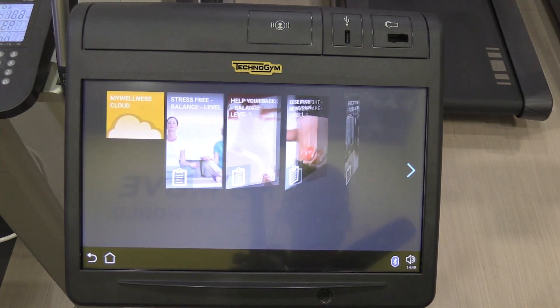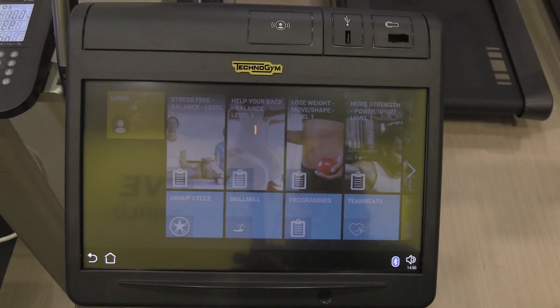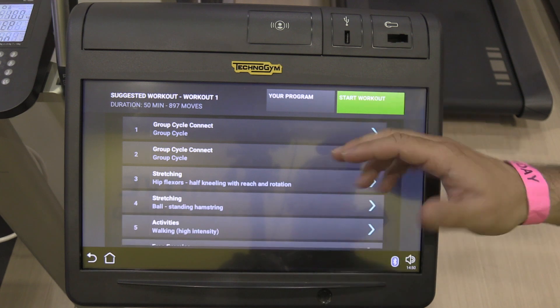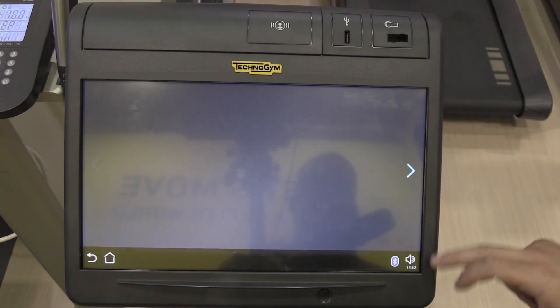So what you do is — Nate, have you got your band there? We'll log you in with your band. So it comes up and it knows who you are. Once we've logged in, it'll come up with what you've been doing — here's your training program of what you've been doing over the last couple of days and where you're at.